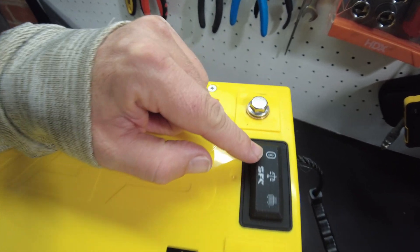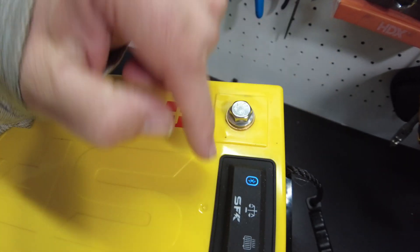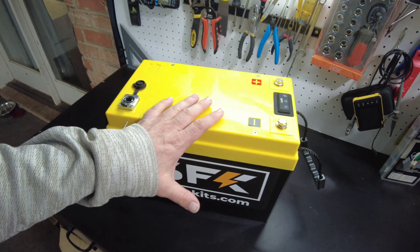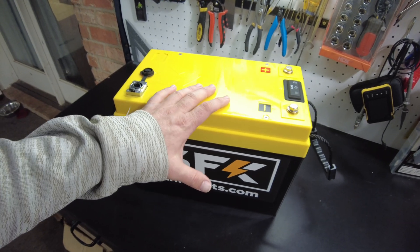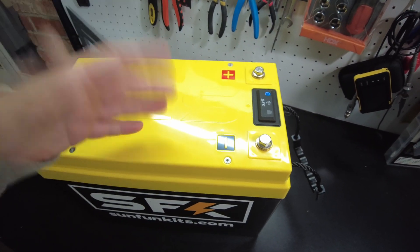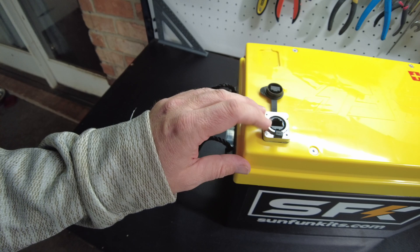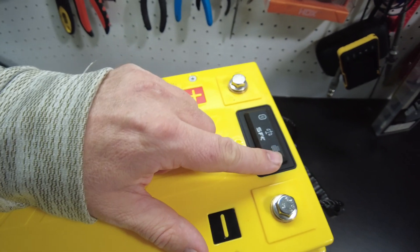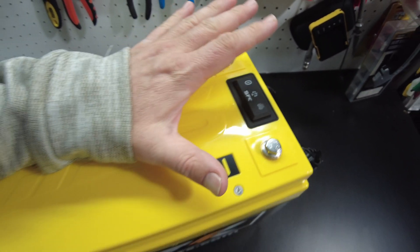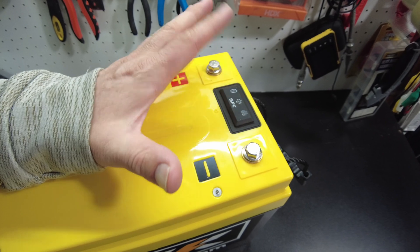They've added another function on the button: Bluetooth. So you can turn the Bluetooth function on. The reason they did this is because you may not want people randomly connecting to your batteries. Now you have the ability to turn on Bluetooth, leave it on if you want, or don't use Bluetooth at all and only communicate through a wired connection. They also updated the heater to just on or off — you only need one level. It's either on or off.